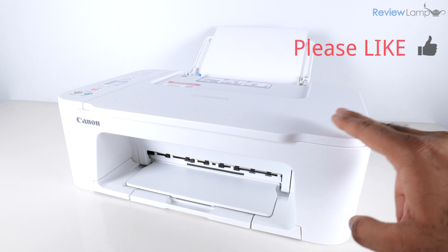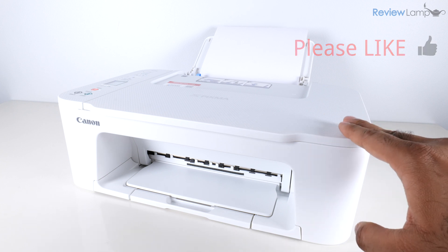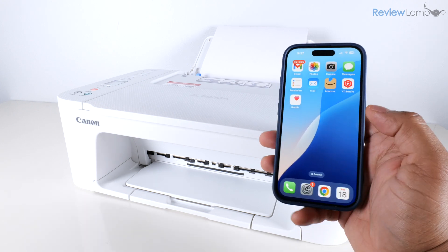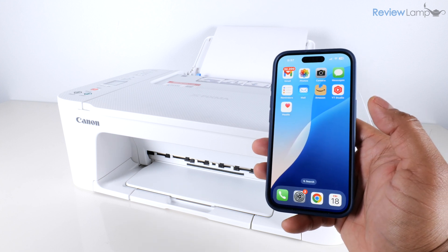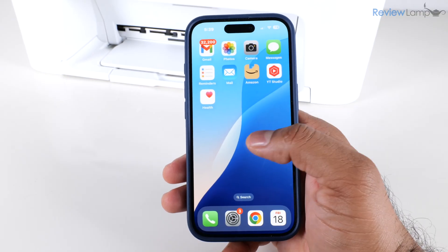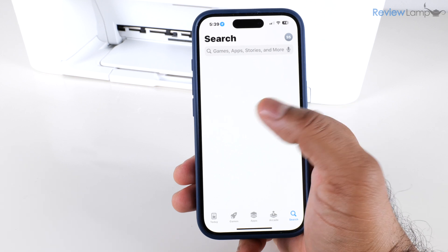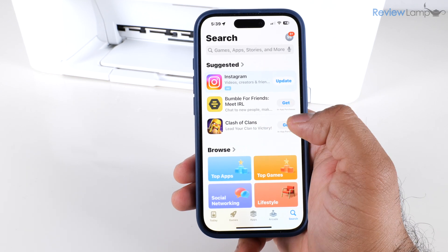I generally prefer to set up Canon printers using a smartphone first to connect to my home Wi-Fi network before setting it up on a computer. The first step is to go into your app store — if you're using an Android device you can use the Play Store and the process is pretty much identical.